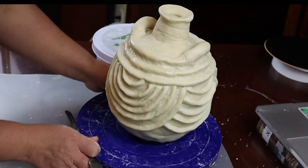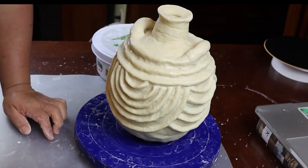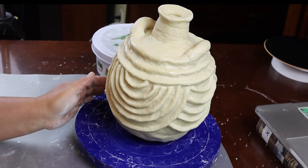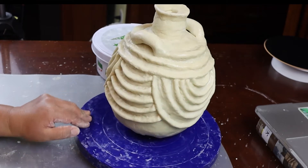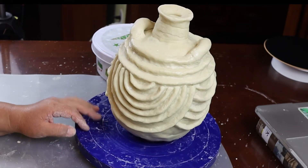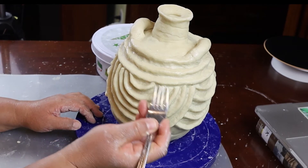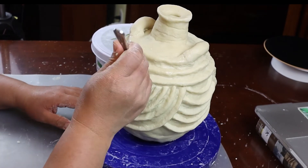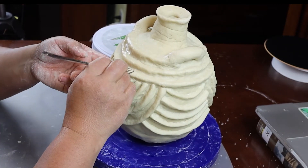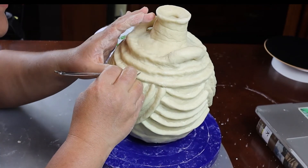I have done my best to recreate this Ebo pottery vase in salt clay. So now what I'm going to do is take this fork and use the tines of the fork to create a texture on either side of the bridge.